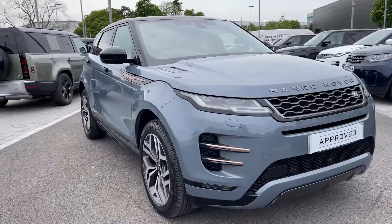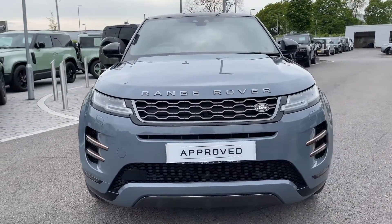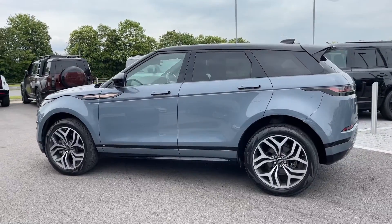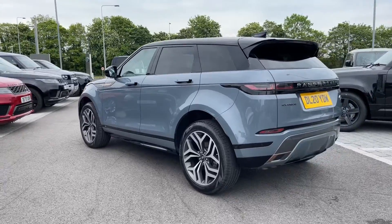The vehicle features a D180 diesel MHEV engine and an automatic gearbox. This Range Rover Evoque is finished in the stunning Nolita Grey exterior colouring.